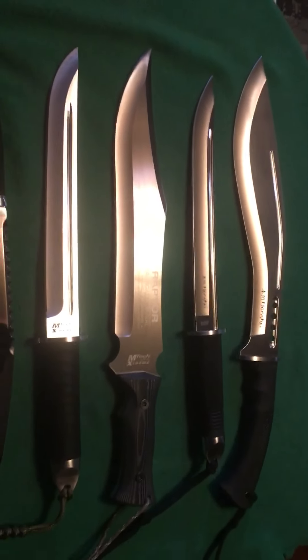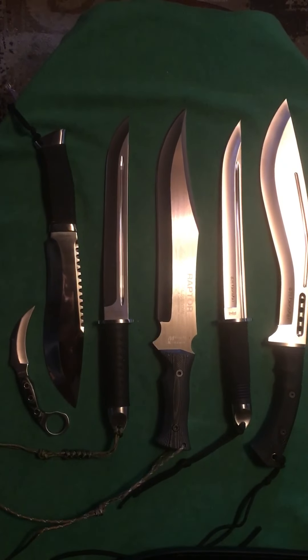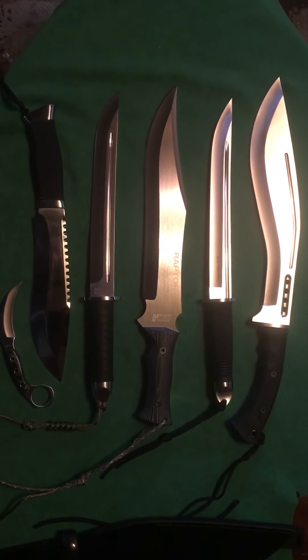Hope everybody enjoyed it — just wanted to show those today and give you a look at just how cool 440 steel can look. Everybody stay safe out there, and let's remember: 22 vets a day commit suicide in the United States. We need to get that word out — that number has to change. Everybody stay safe. It's Donovan from Mississippi — y'all have a good one.